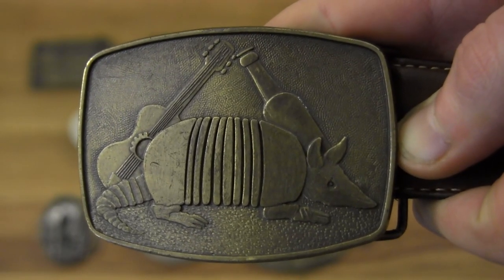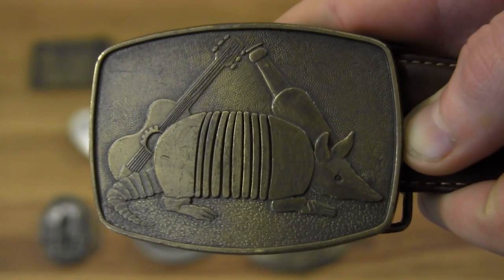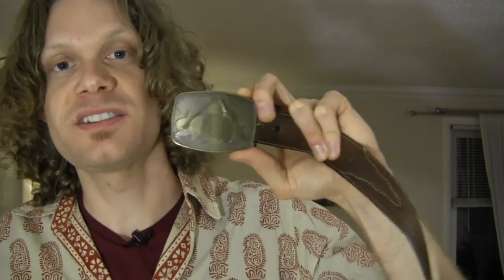My second most worn belt buckle is the Armadillo guitar and whiskey bottle belt buckle. My fiancée got me this one from Brass Armadillo as well. It's a really simple, clean look — it's got the whiskey, the Armadillo, and of course the guitar. This is my second most worn belt buckle.